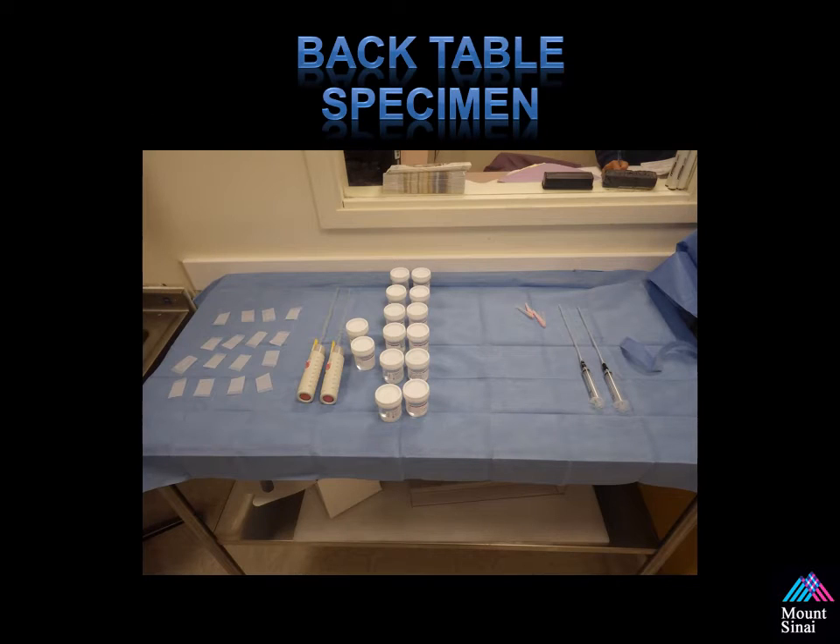The back table setup is pretty much standard. We have all our cups, needles, and lidocaine needles set up ahead of time to make it easy for our transition between steps during the procedure.